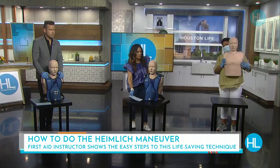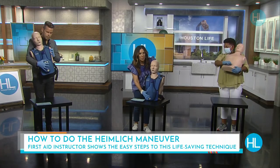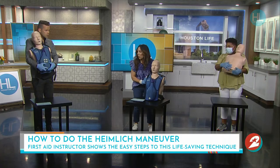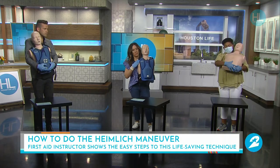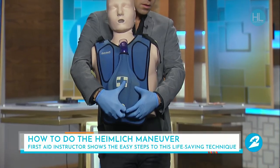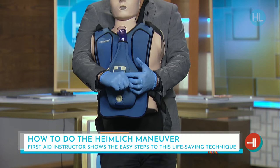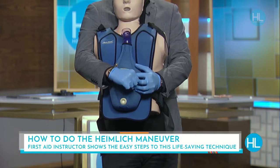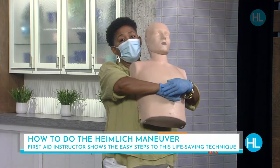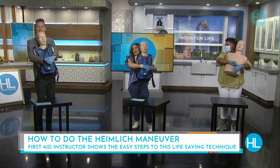The first thing you do is find the belly button — on our mannequin here, that would be this white spot. The air pocket is a thumb's length from the navel, so measure a thumb's length from above the belly button and make a fist right there. You're going to push with your other hand — don't push with the fist, don't slap. Push hard and fast.